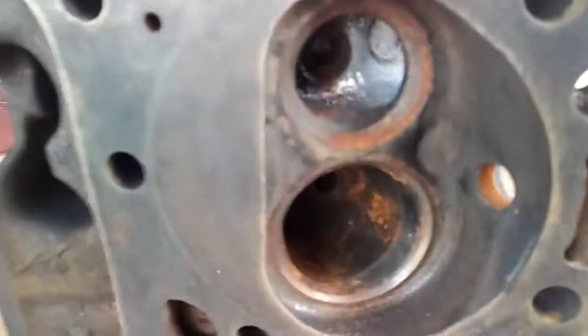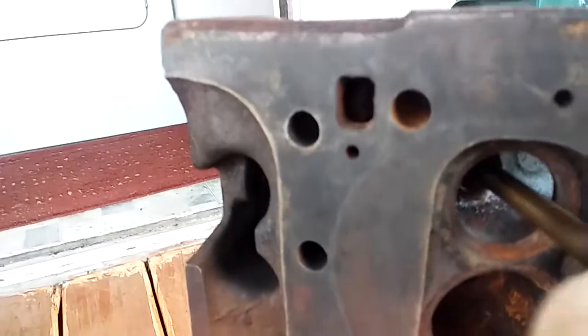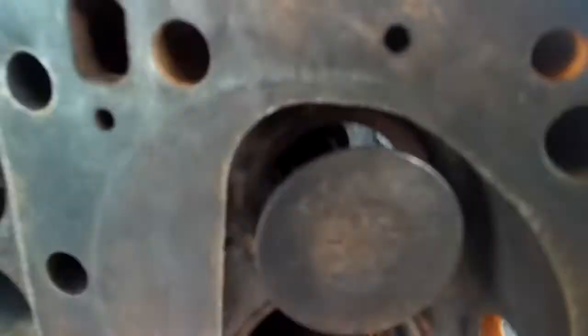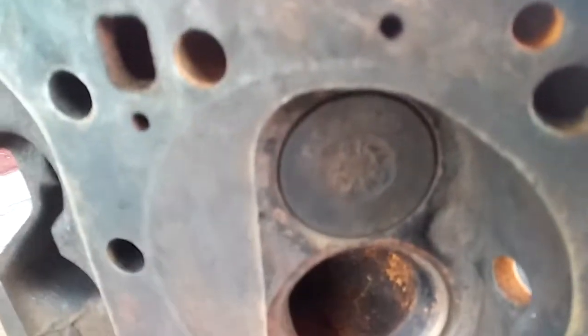What happens over time is when they did away with the leaded gas — now it's unleaded — there's nothing there to protect between the seat and the valve. Over time the valve basically pounds the seat into the head. As this engine is running over time, it more or less pounds the seat into the head.